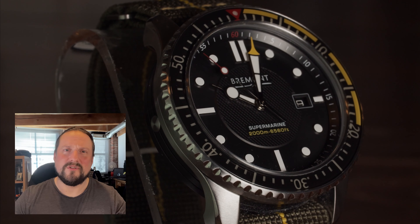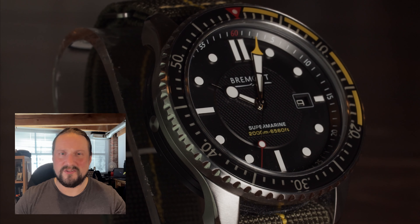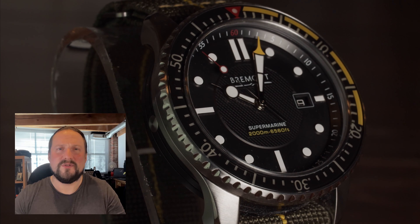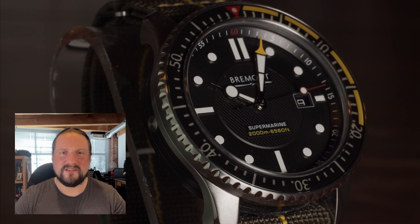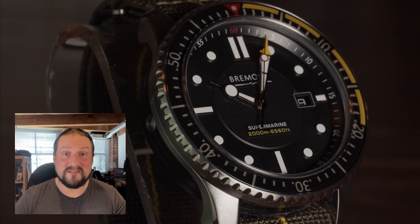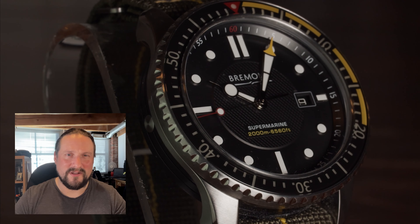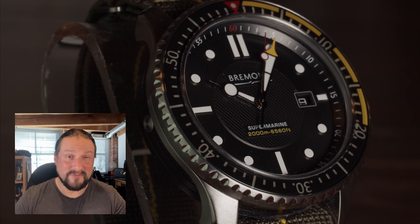Thank you all very much for watching. I hope you've enjoyed this review of the Supermarine S2000. I certainly enjoyed talking about it, and I hope that my enthusiasm for it comes across and makes you go check out Bremont. You can go to their website at bremont.com and see for yourself. I love it, and I'm never getting rid of this. Thank you all, and see you in the next one.